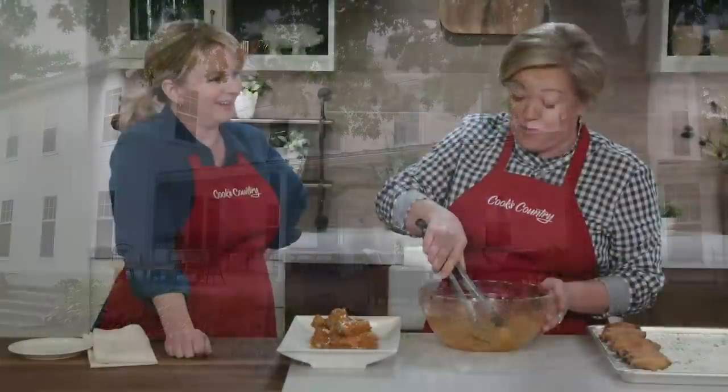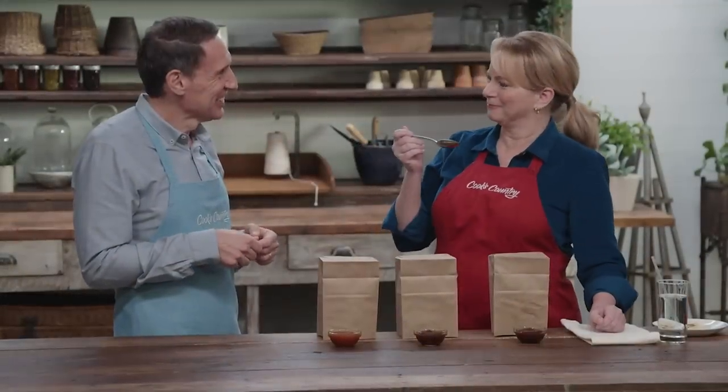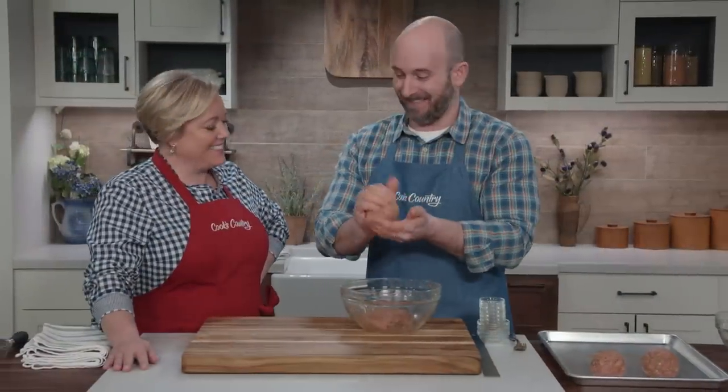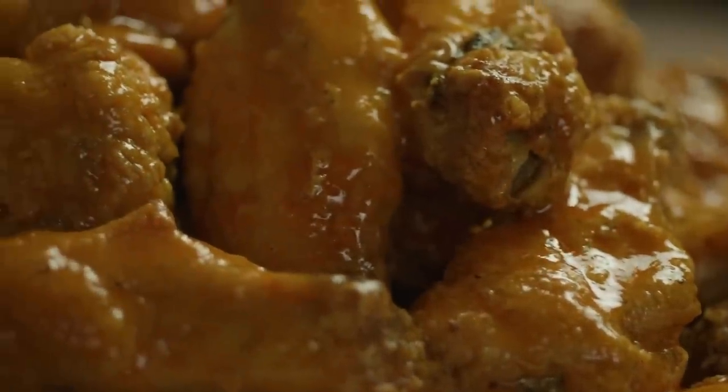Today on Cook's Country, Bridget and Julia are making fried chicken wings on the grill. Adam reviews ice packs, Jack challenges Bridget to a tasting of barbecue sauce, and Brian makes Julia perfect grilled pork burgers. That's all right here on Cook's Country.